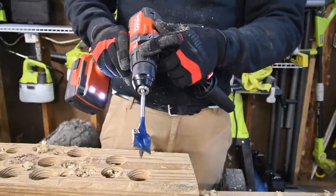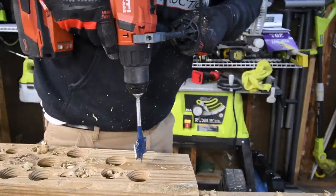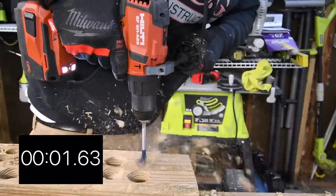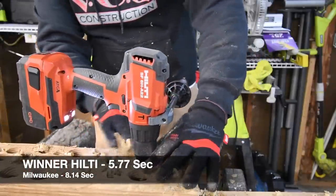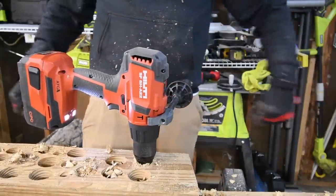All right, let's do speed 2 — this is the final test. Ready, go. Time. It actually went past a little bit, but there you go.